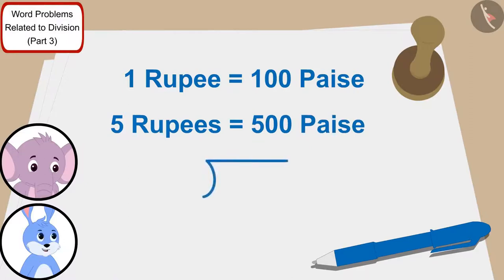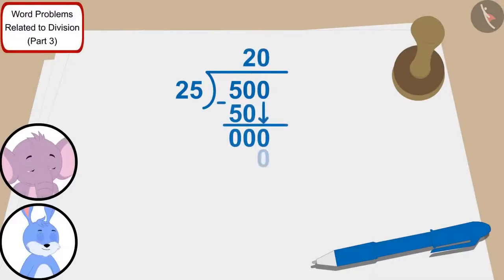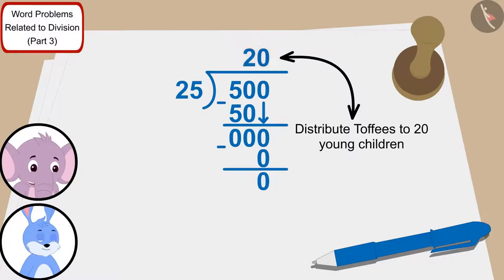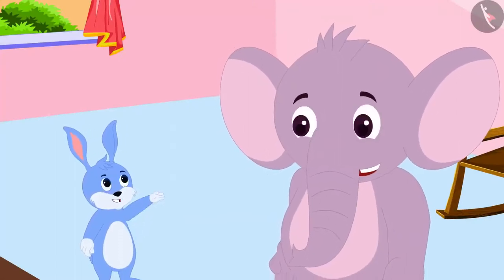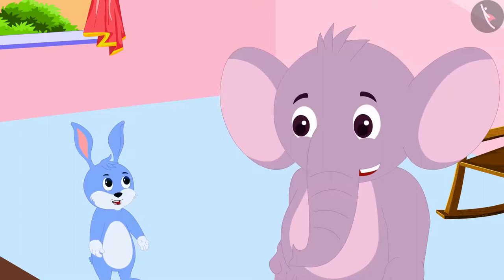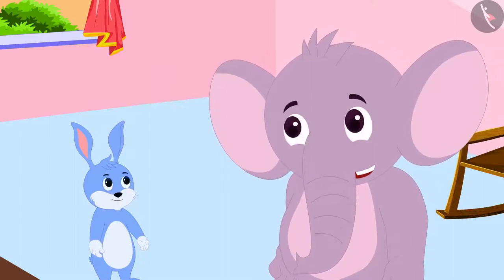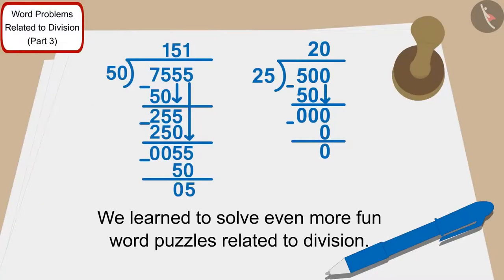We only have to divide 500 by 25. Banni said to Appu. So Appu quickly divided 500 by 25. We will be able to distribute toffees to 20 young children. That's absolutely correct! With this money, let's buy toffees from the market and distribute this money as well as the toffees to the villagers and children. Both friends started walking towards the market. Children, in this video we learnt to solve even more fun word puzzles related to division.